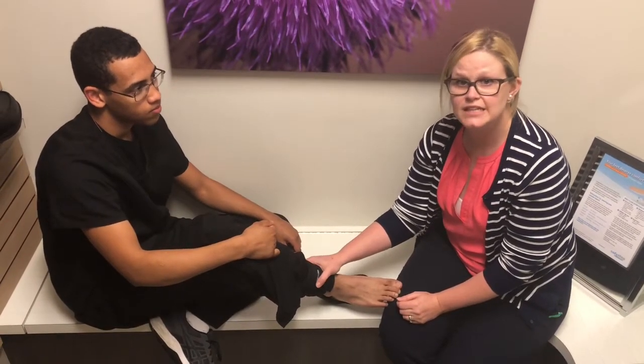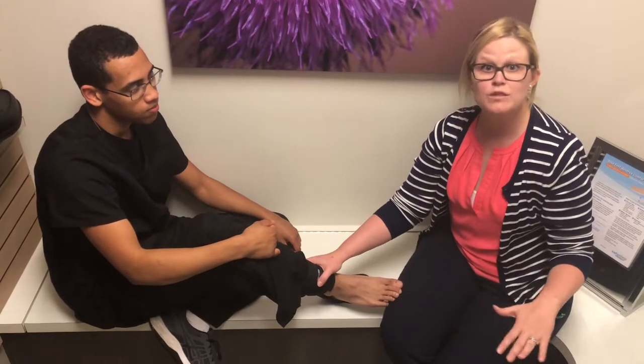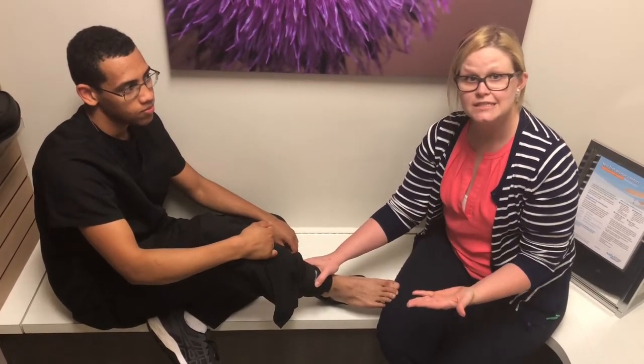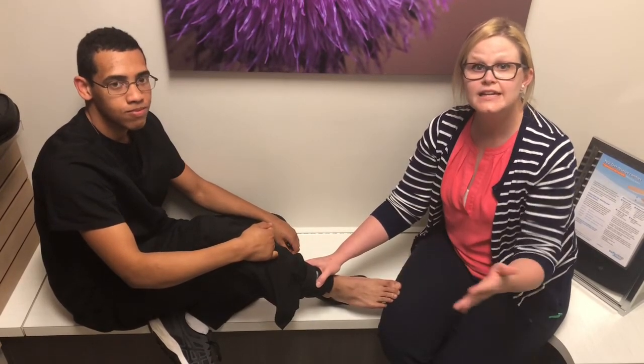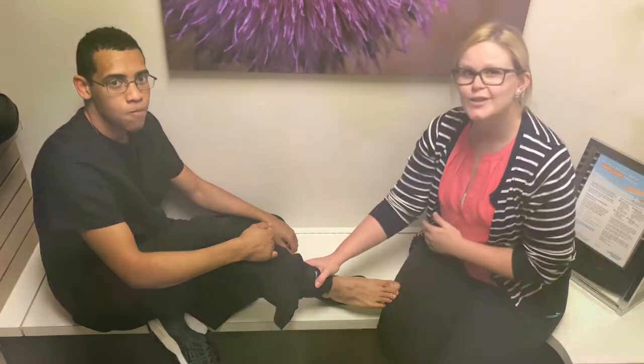So this is a brace that we use for anybody with balance issues, mostly older patients, but it can happen to anybody. If you have any balance problems, let us know at Lexington Podiatry. You can call or text.